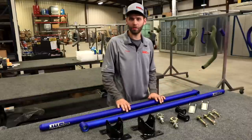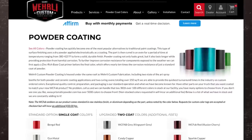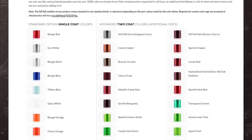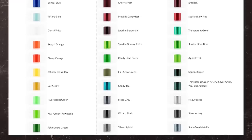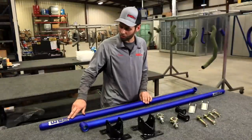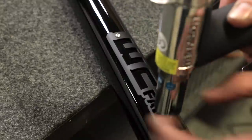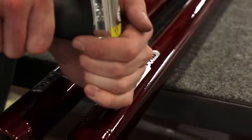So there we have it — our traction bar kit, again available for Duramax, Cummins, and Power Stroke. Make sure to go to the website. You can go to our powder coat color selection page — we've got about 70 colors available to pick from, and obviously thousands to pick from if you choose to order a special powder coat color. We also offer our riveted-on stainless tags, which come standard in the brush finish, but for an extra fee you can have the tags powder coated in your color of choice as well.